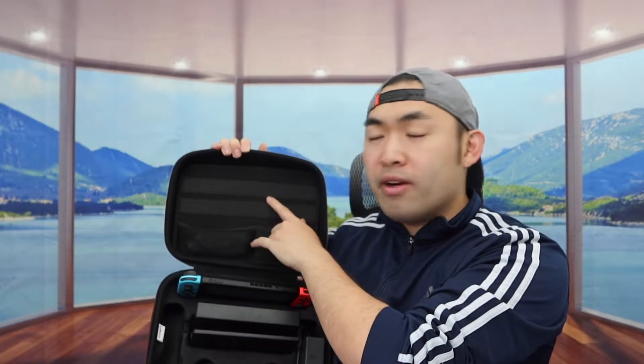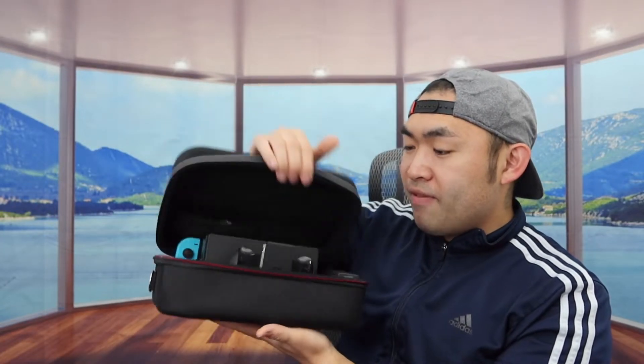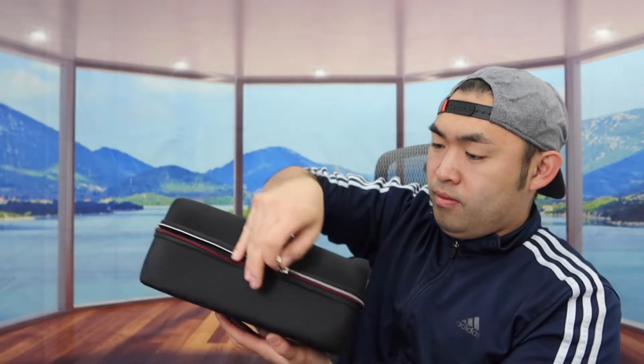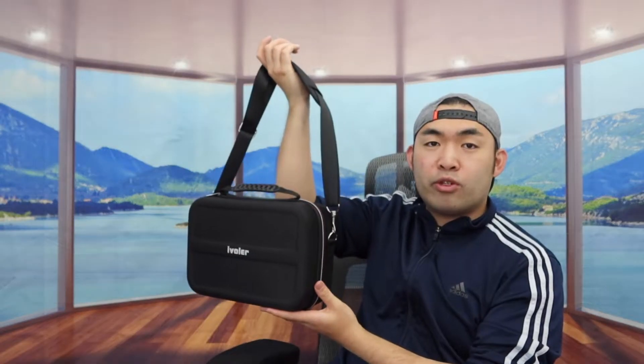I don't have that many games yet so I don't need to put any game cards here, but eventually when I get more games I can definitely start putting them in. Once you guys are done putting stuff inside, you can definitely close it back up — and it's all set. You do have the option to carry it around by the handle, or if you guys want to put on the strap, you have that option as well. If you guys strap it on this side and then the same thing for the other side.